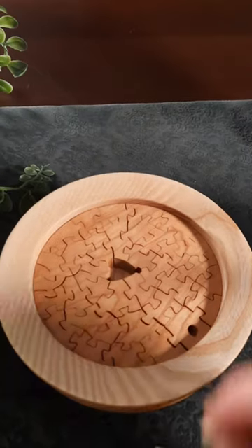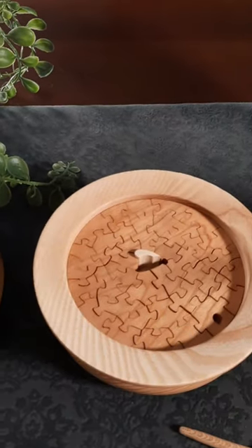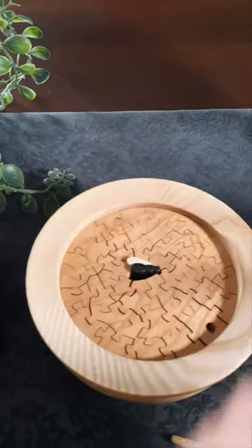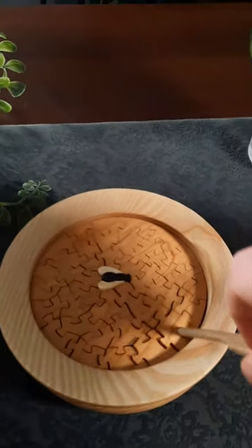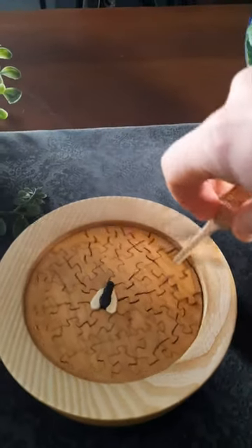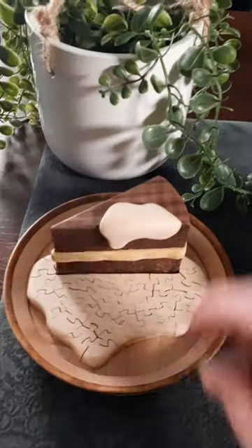Next up we've got this one which is called Waiter. The jigsaw itself is contained within the bowl here. If I put the last three pieces in you'll see why it's named as it is — there's a fly in our soup. We've also got a handle so we can give this one a stir as well.